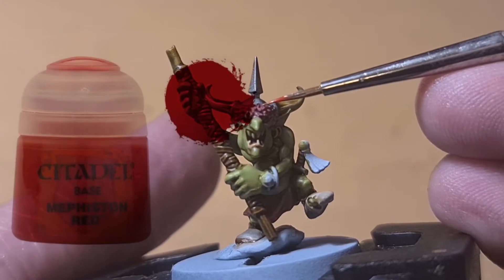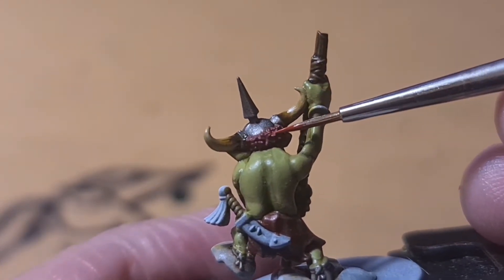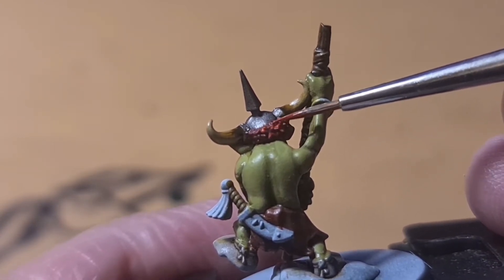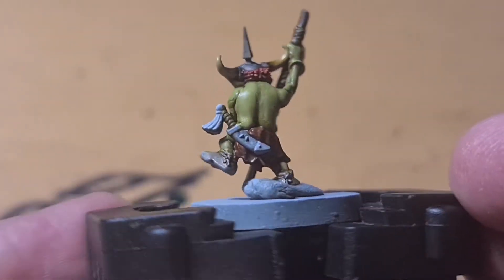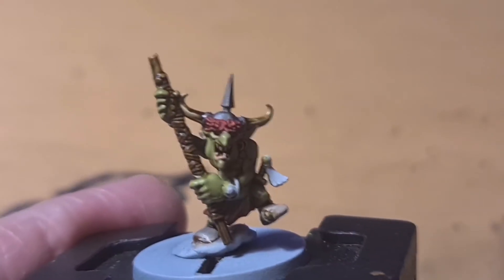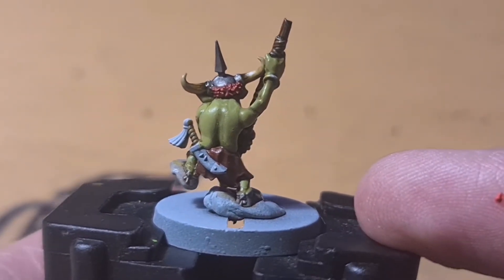Now we're going to grab a lighter red to add some detail. Go over the top and stipple — try and get just the raised texture, so you just want to kind of dab and grab just the tips of that fur while leaving some of that dark red underneath. That's the key. Now as you can see it's had some nice brighter red added and there's shadow underneath from the base coat, so it's making it look like fur or a fuzzy texture.